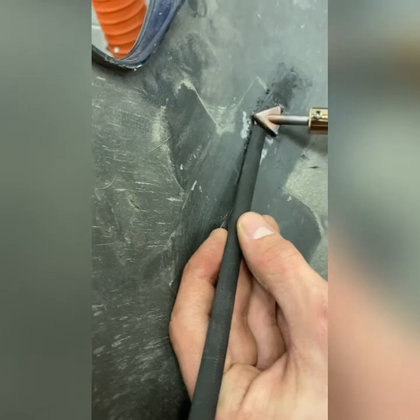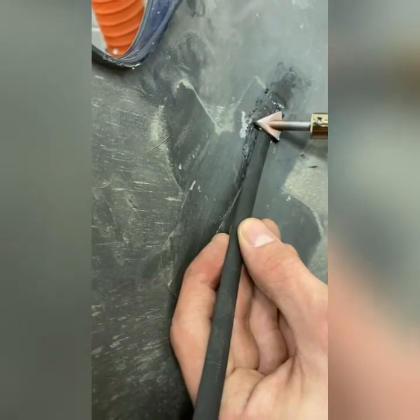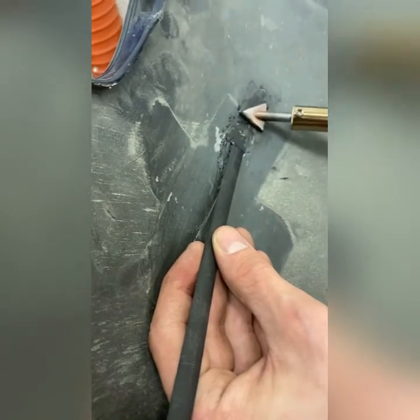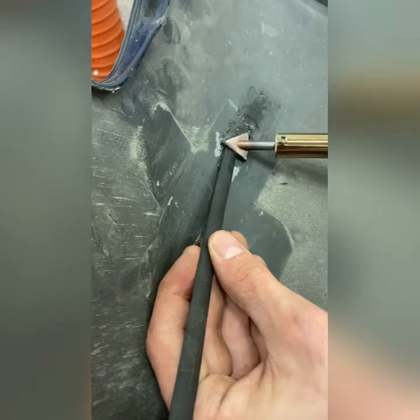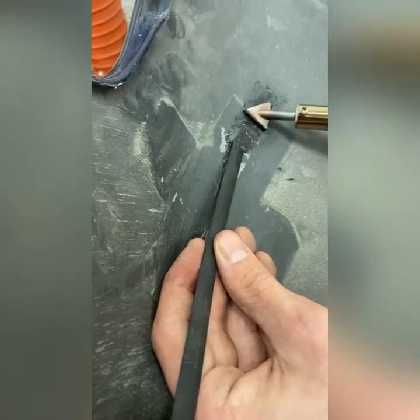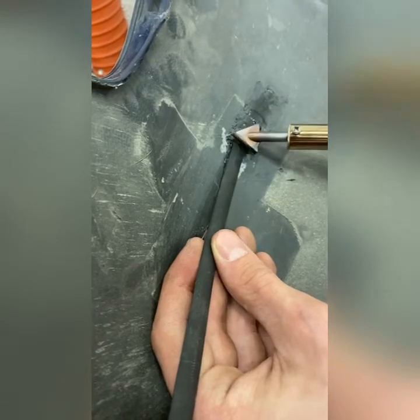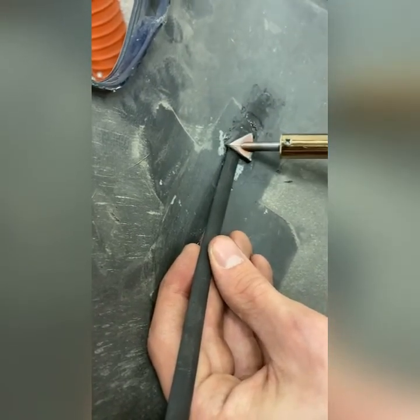Let me just do this last little bit just to show you how to do it. Hold and smear, hold and smear. Twenty dollar Harbor Freight classic welder — how to fix your bumper at home.